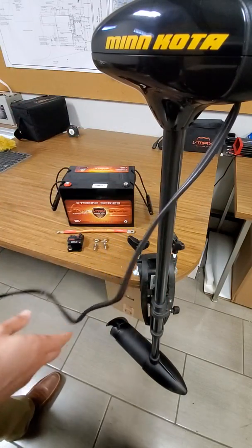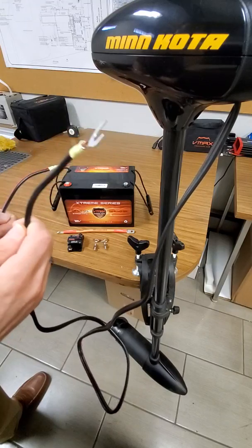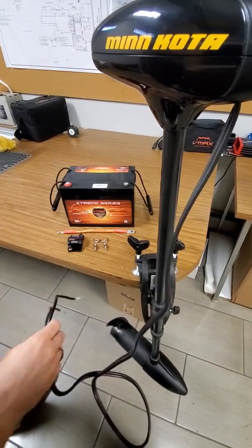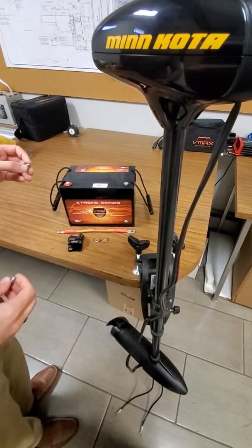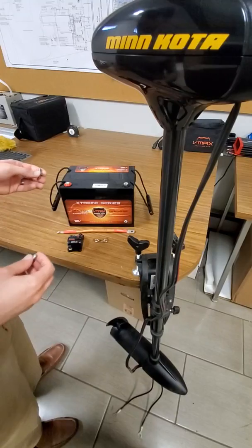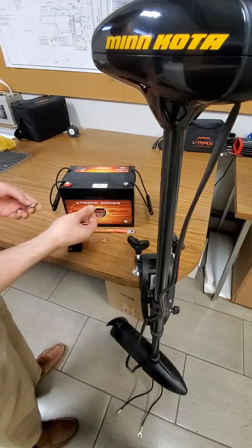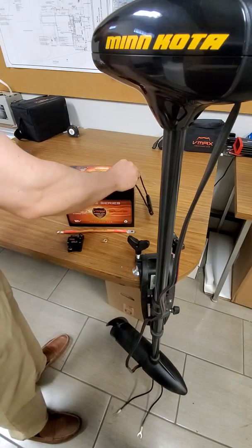So basically you're going to take your trolling motor leads — you've got your negative and your positive. The first thing you're going to do is get your battery bolts ready. On this battery we have the optional wing nut terminals, so we'll insert those here.